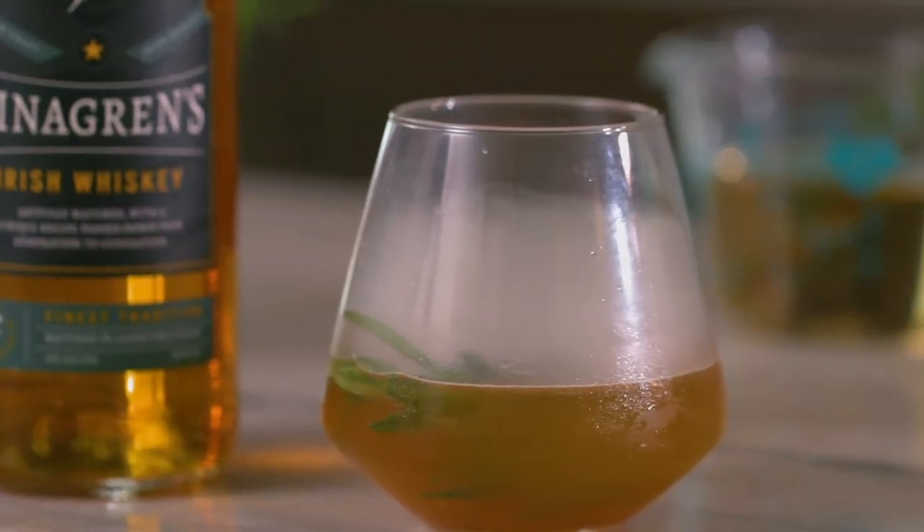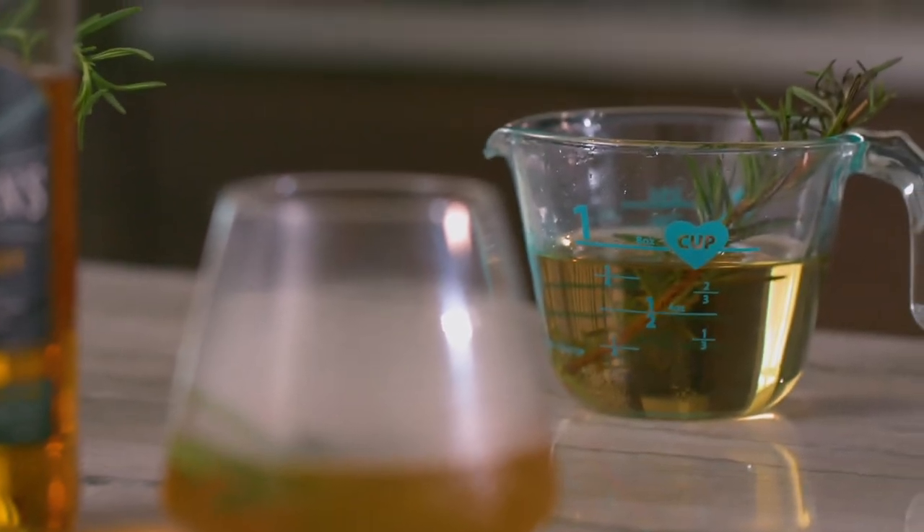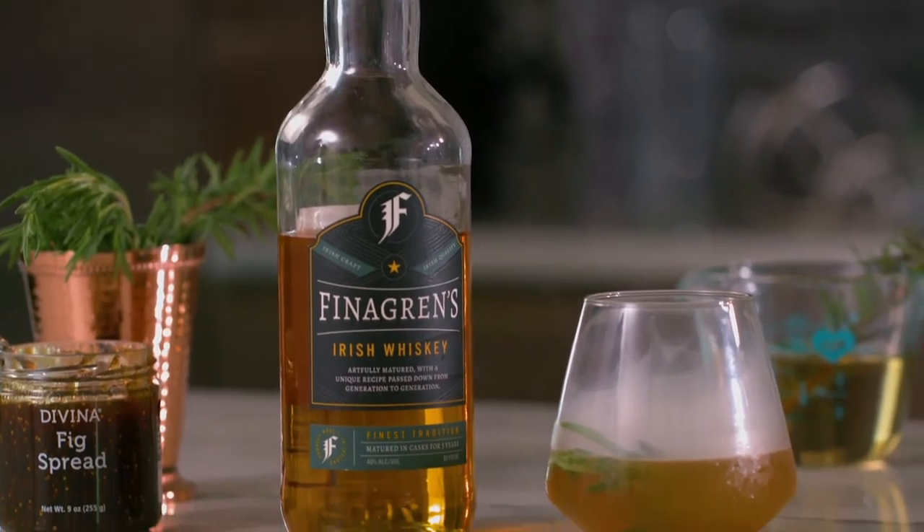All those flavors layer really beautifully — the spicy cinnamon smoke, the sweet fig, the woodsy rosemary, all surrounded by the warmth of Irish whiskey. It looks really cool and tastes even better. Cheers.